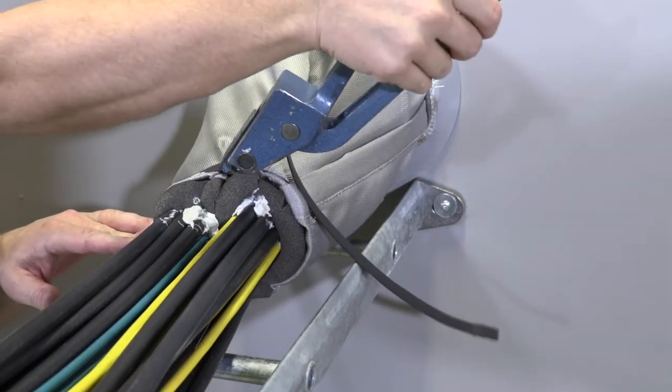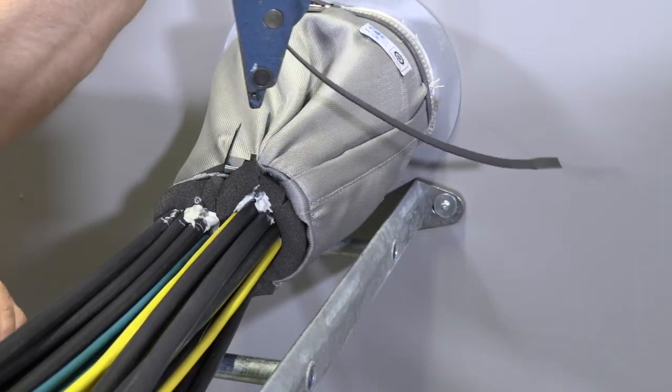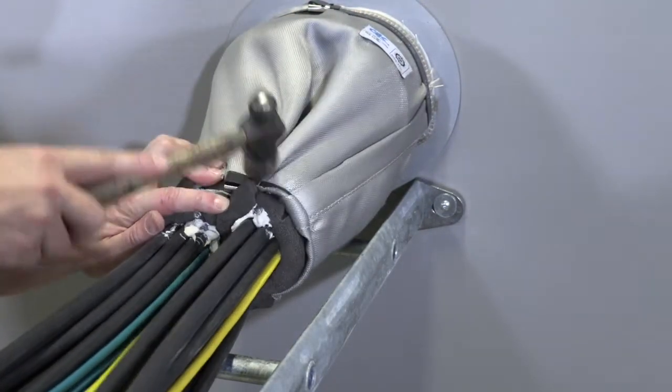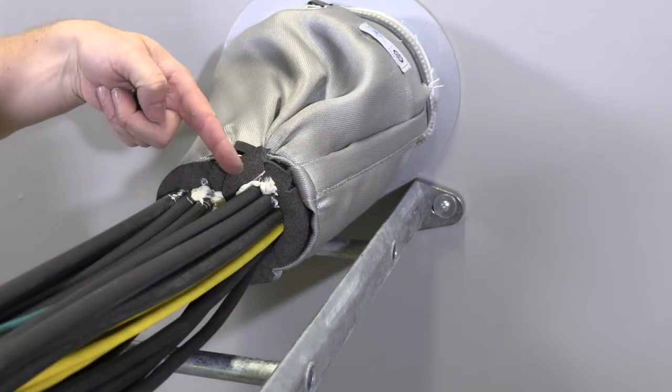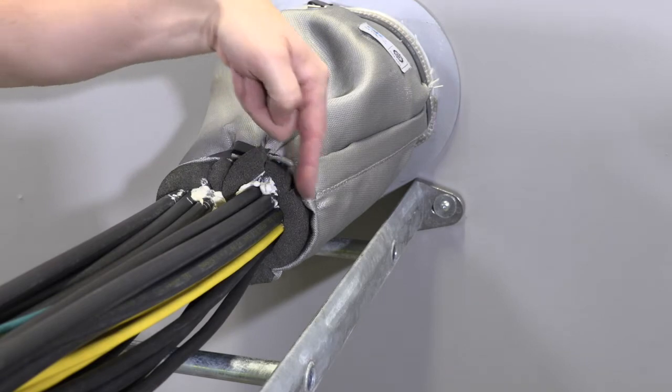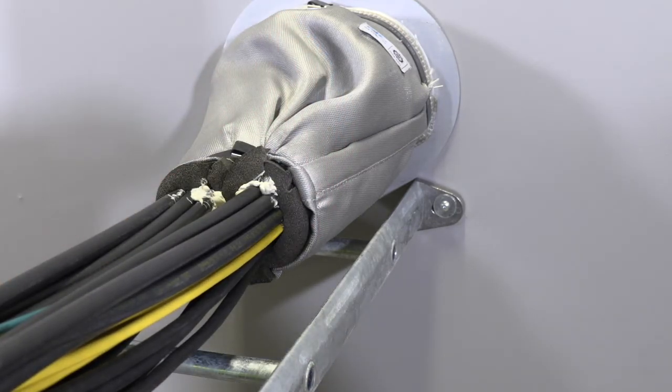Put a strap at the center of the sealing strips and tighten the strap. The compression is completed when the sealing strip is compressed by 50%. Make sure sealant is squeezed out and that there are no gaps in the bundle. Apply insulation to complete the installation.